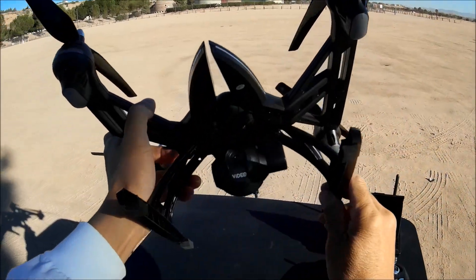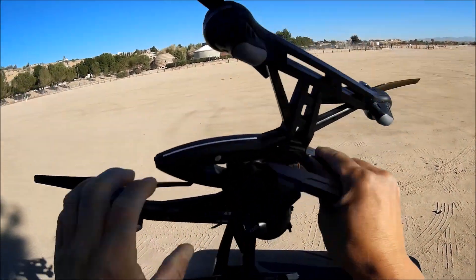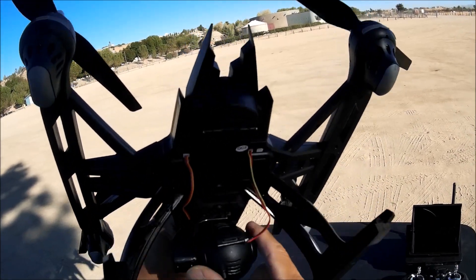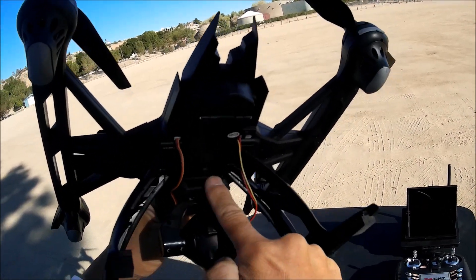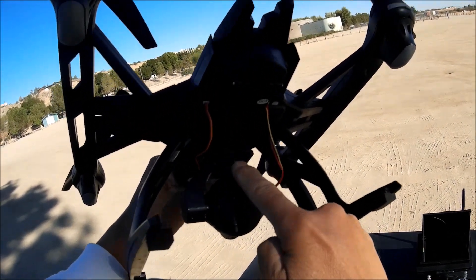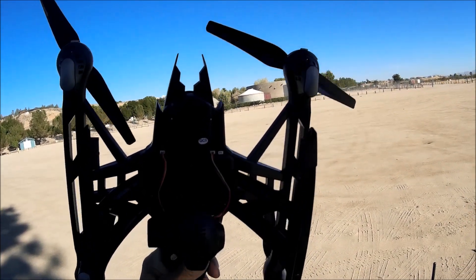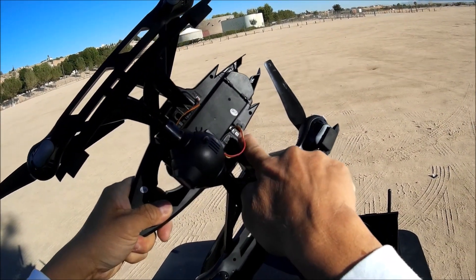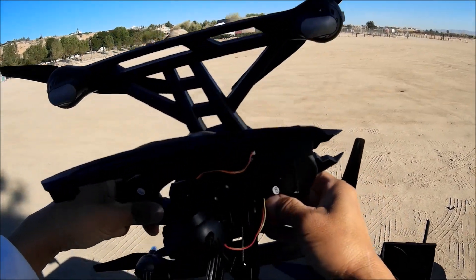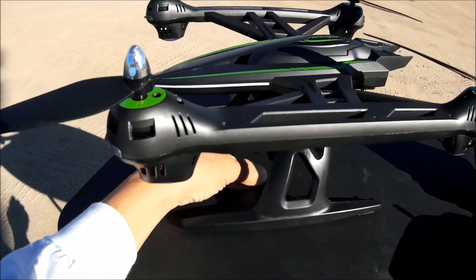Let's take a look at the camera. It is a 5.8 gigahertz transmission FPV camera. It slides into this little anti-jello mount — you slide it in first and then slide in the camera itself to the anti-jello mount and plug in a couple of wires and you are all set. There's also an on/off switch as well.